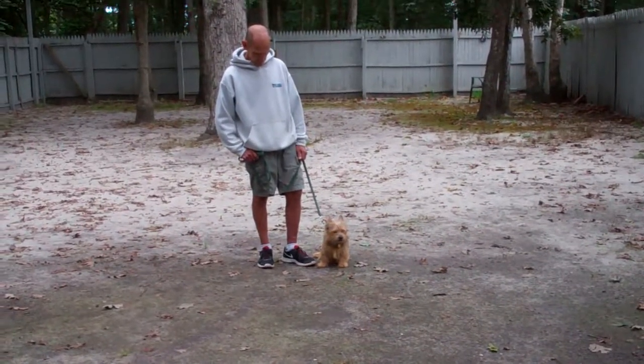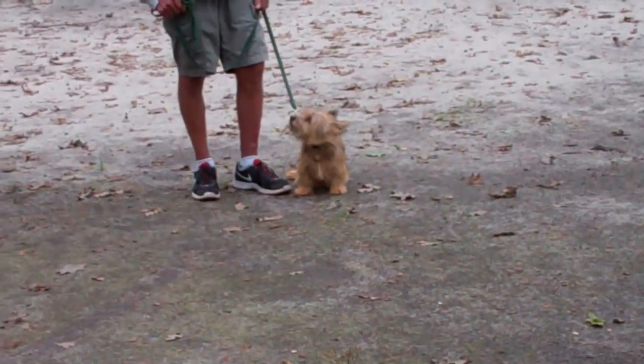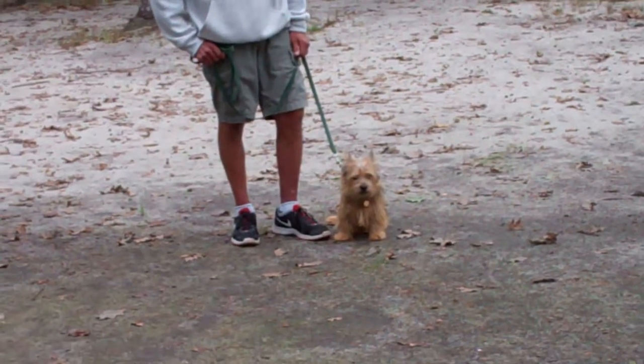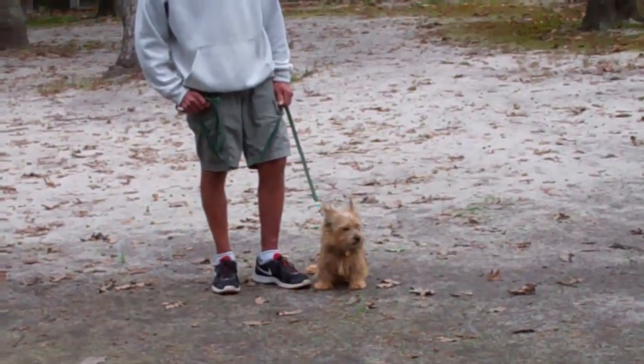Good morning and welcome to Nora's Dog Training Company. We're here this morning with Charlie and Fred, and what we're going to be demonstrating for you today on video is your dog's ability to understand and respond to his on-leash obedience commands.